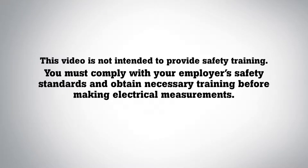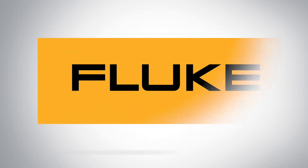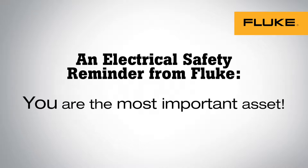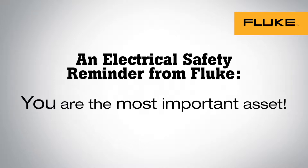This video is not intended to provide safety training. You must comply with your employer's safety standards and obtain necessary training before making electrical measurements. Never forget that you are the most important asset on the job.